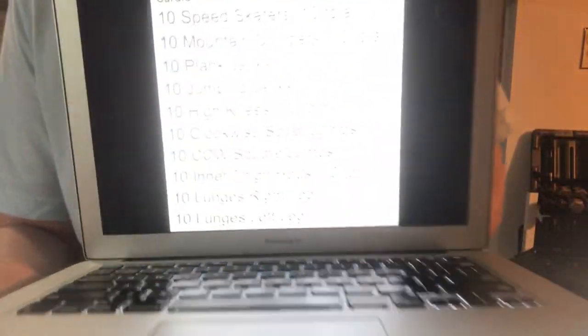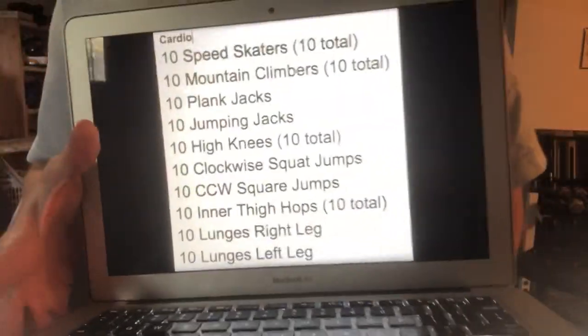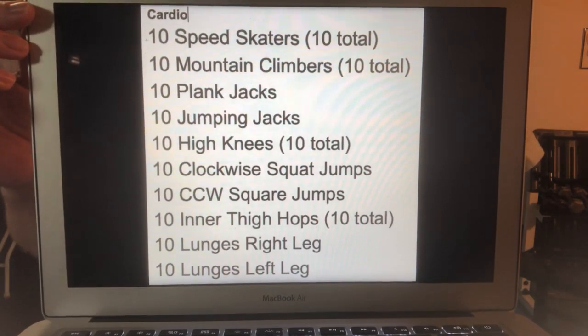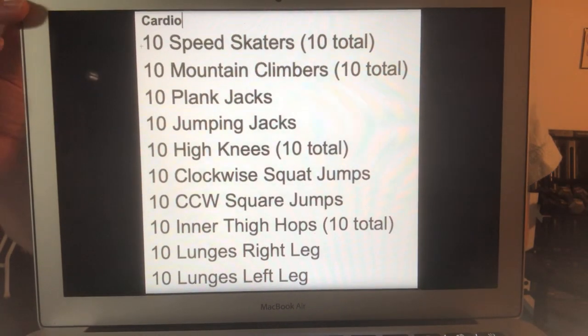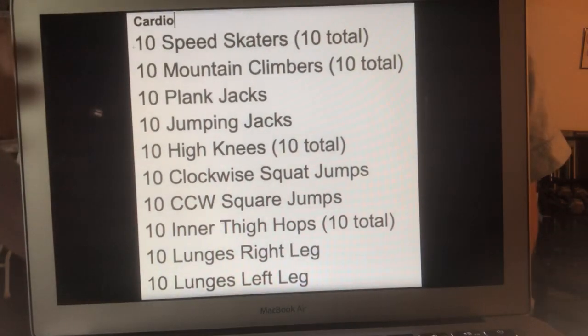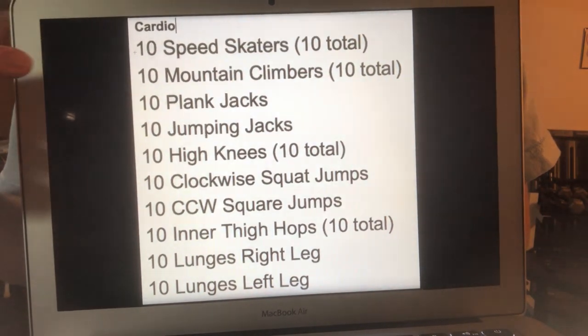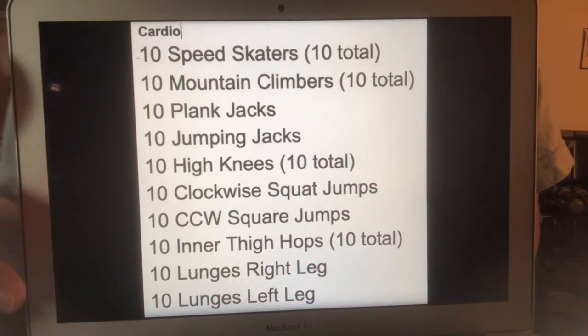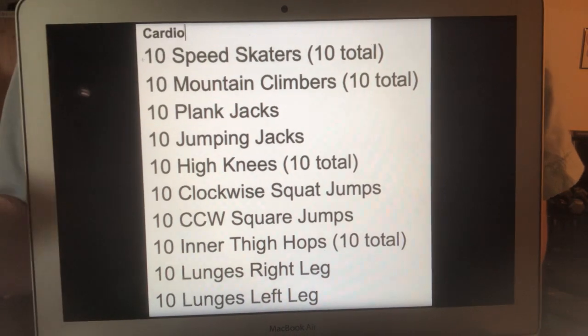So let me explain what's going to go on. You have 10 cardio exercises and you do 10 reps of each of these. I will throw this back up here later and I will try to throw it on my Facebook page as well so you can look at these. If you're just a video person, you can hopefully pause your screen after I get done. I'll explain it and show it again. So you do these 10 exercises 10 times for 10 sets and that's going to get you your 1,000 reps.